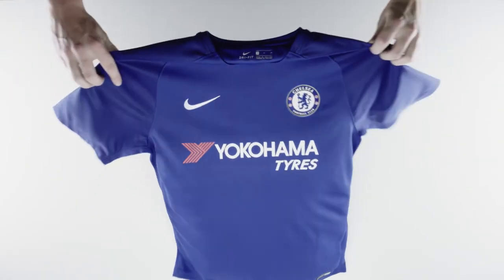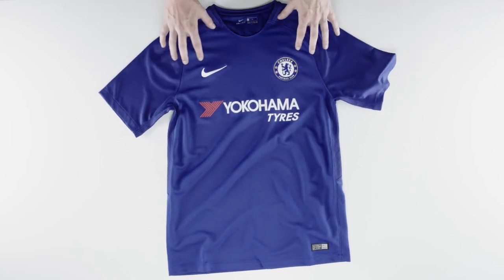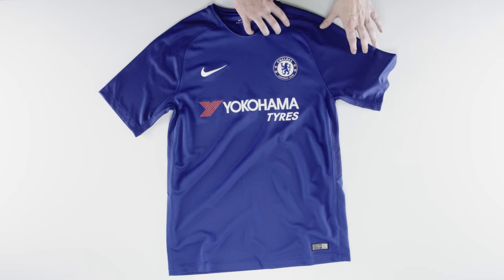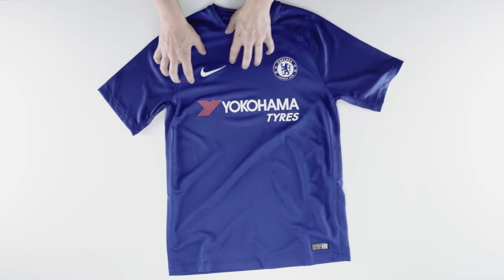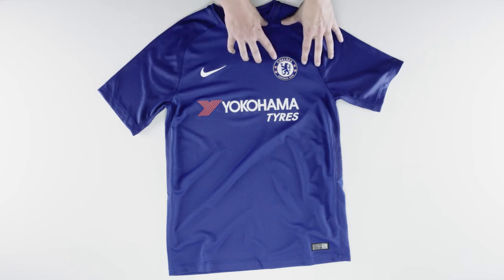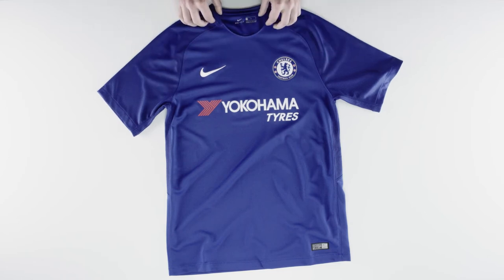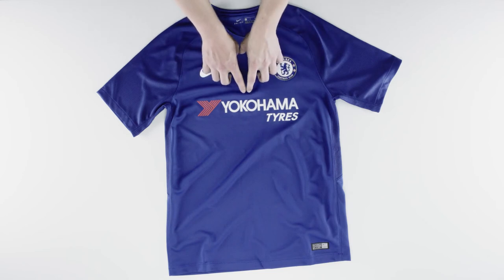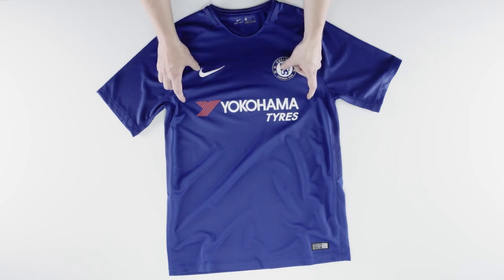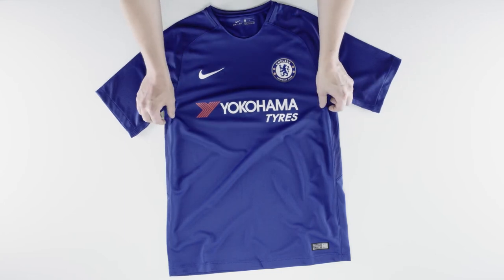We also offer the Stadium shirt — it's very similar to the Vapor. It has the Nike Dri-FIT fabric to keep you cool and dry on the pitch, but it doesn't have the weaving on the shirt like the Vapor. The club crest is woven and the Nike brand logo is embroidered this time, not heat transferred like the Vapor. The inside of the neckline is taped for comfort, the sponsor logo is heat transferred, and it's made from 100% polyester. The shirt is more of a regular fit, so it's true to size.